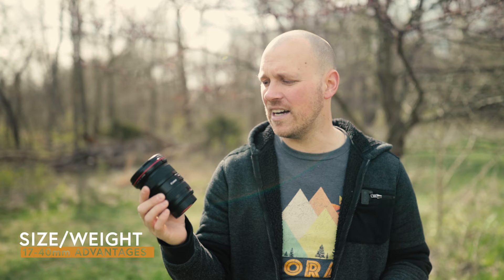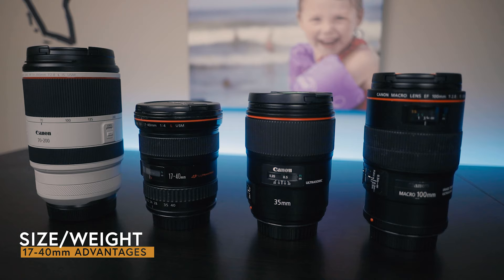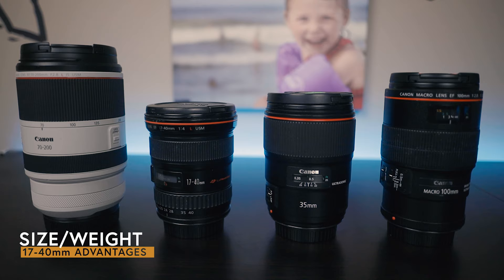Another thing I really like about this lens is the size and weight — it's not too big and fits in my bag just fine. Compared to the 16-35, this one is a little bit shorter, though maybe a little fatter. It's quite a bit smaller lengthwise, which makes it really good for balancing on a small gimbal. It pairs really well with the EOS R, which is a smaller body.